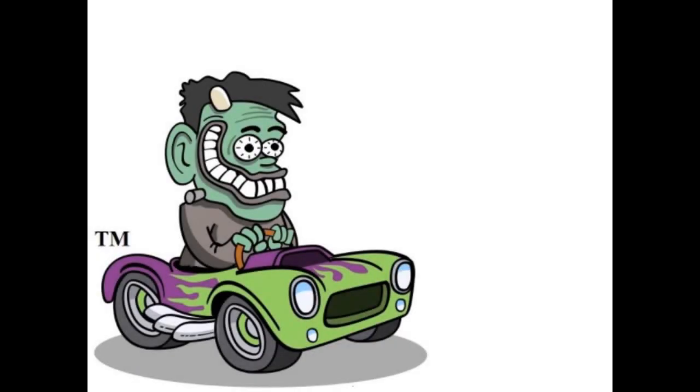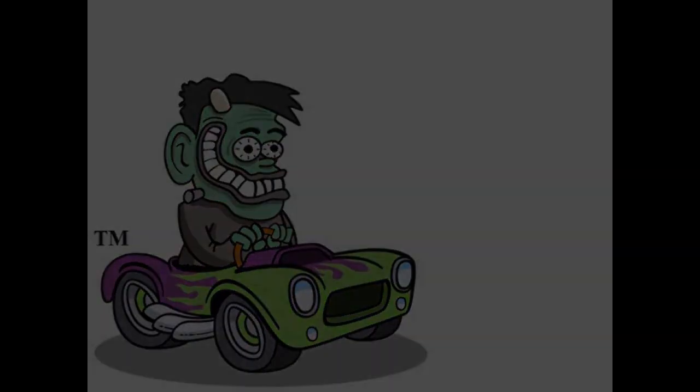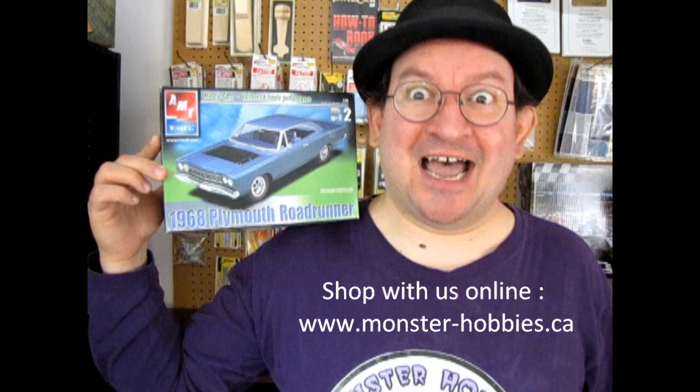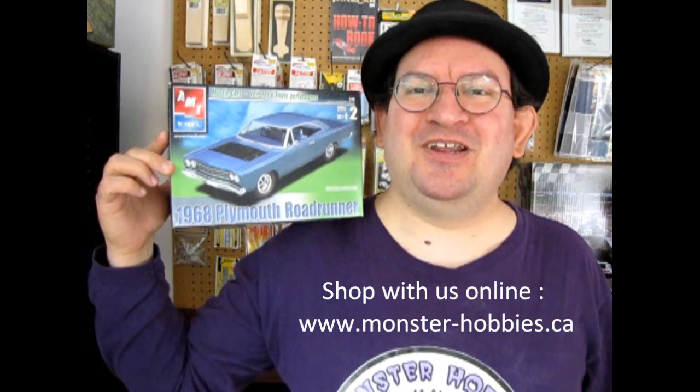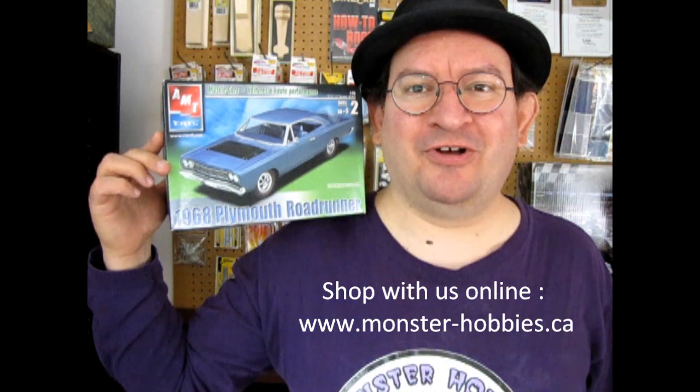AMT Ertl's 1968 Plymouth Roadrunner coming up on the Monster Hobbies model car garage. Hello once again model car fans and welcome back to another exciting unboxing video, as today we look at AMT Ertl's 1968 Plymouth Roadrunner. Beep beep.